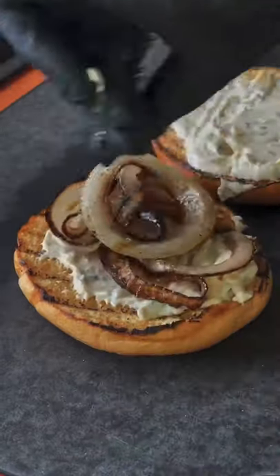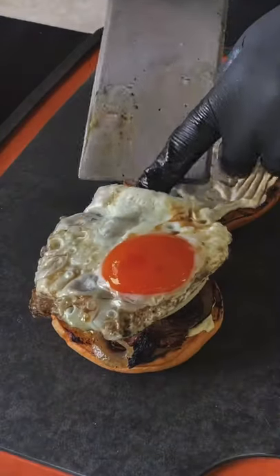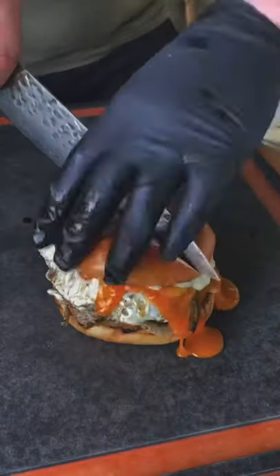Get the egg down and then sauce the bottom bun — onion, that ribeye, spinalis, the provolone cheese, the egg — and it's absolutely money.